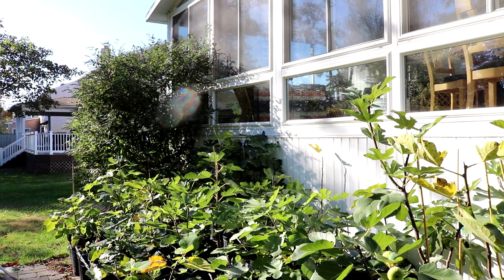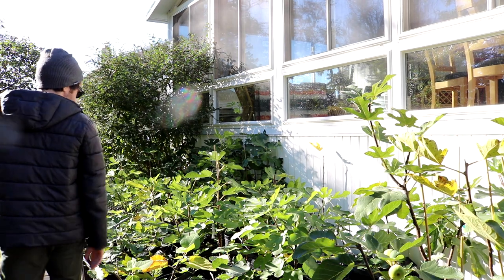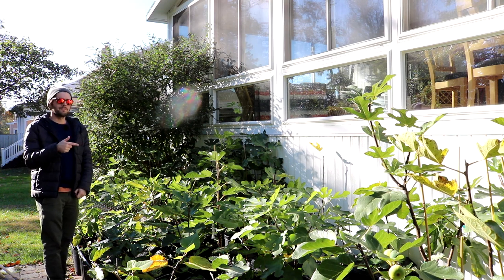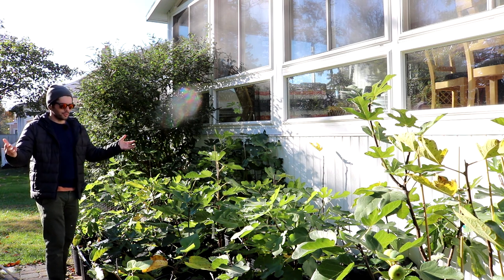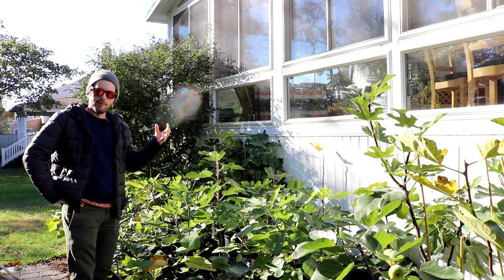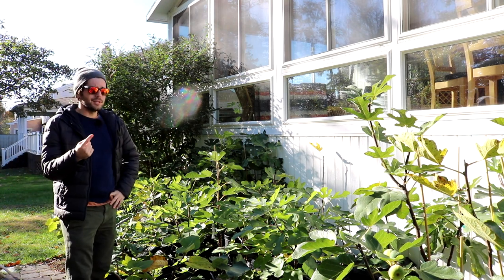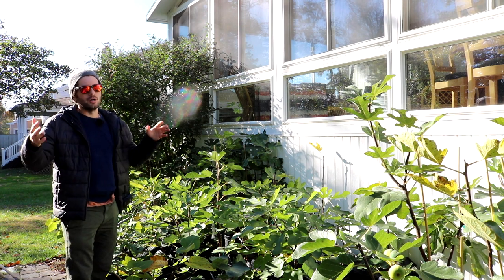Trees go dormant for a reason and should go dormant for a reason. Not every tree has the ability to go dormant, but the trees that do get a huge biological advantage come spring. When they wake up, they put out that huge flush of growth. In the fig tree's case, that's a really big benefit. By getting all that strong growth early in the spring, we're able to set a lot of fruits early in the season. We'll have a much larger harvest this way.